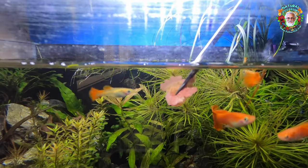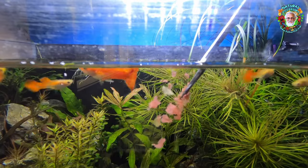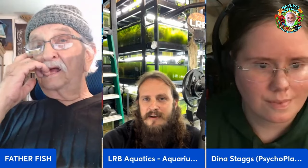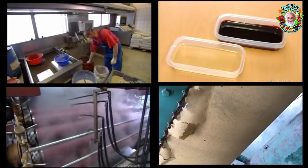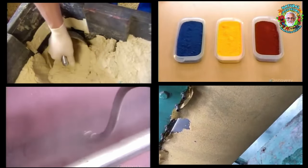Bettas cannot digest vegetable matter — they don't have the enzymes for it. So they'll eat it because they're hungry, but they poop it out and it doesn't provide any food value for them. I've never been a fan of flake food, ever. When you look at the process and how it's made, it makes you wonder why anybody would ever put that in a tank.